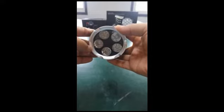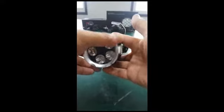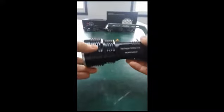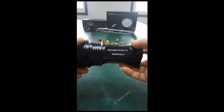It uses 5 pieces of high power light, each with a power of 6W, so the total is 30W. The wavelength of this flashlight is 395nm, suitable for amber hunting.